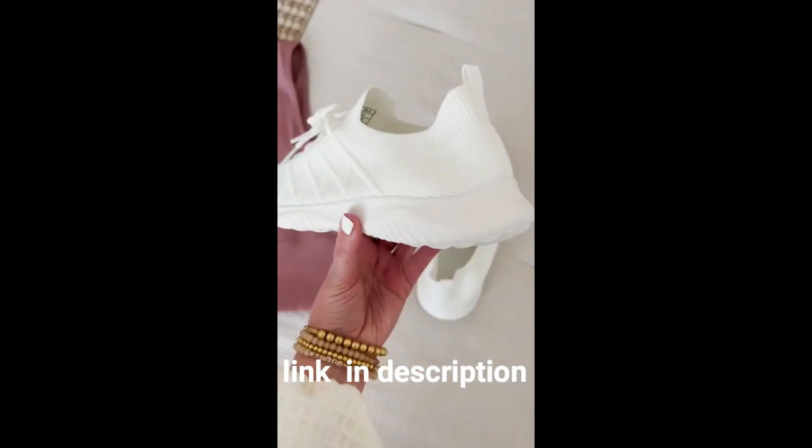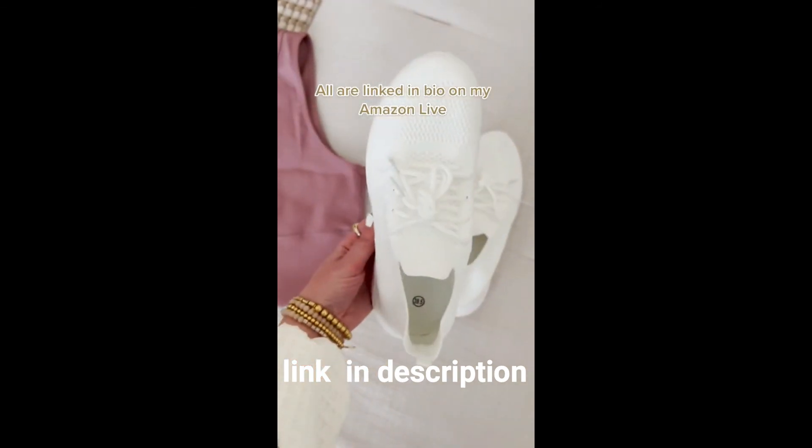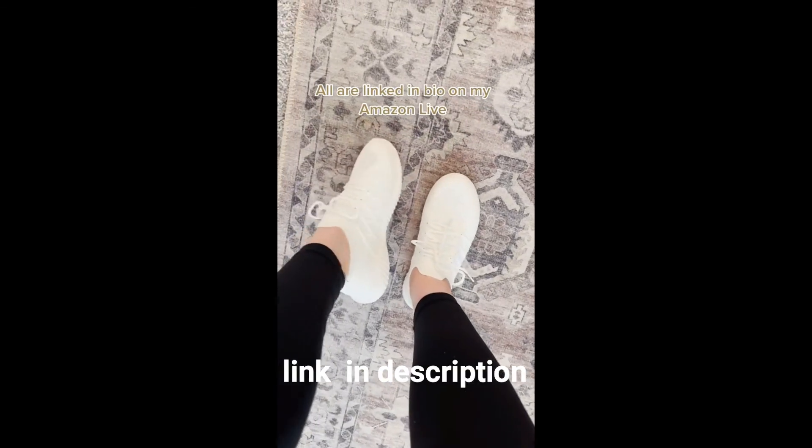Lastly are these lightweight sneakers. They're very similar to the APLs, but they're under $40 and come in a bunch of different colors. All of these are linked on my Amazon live.